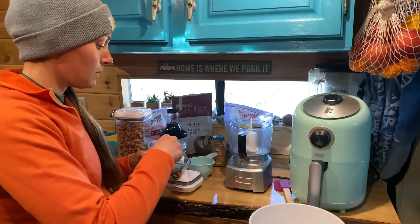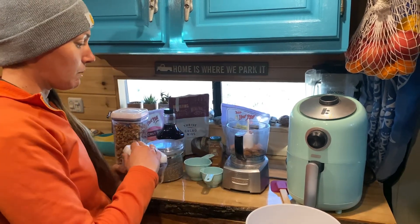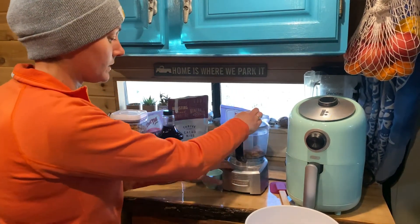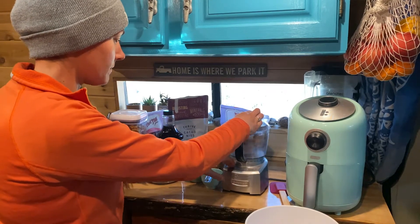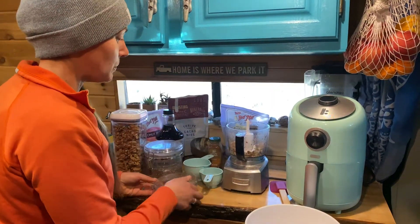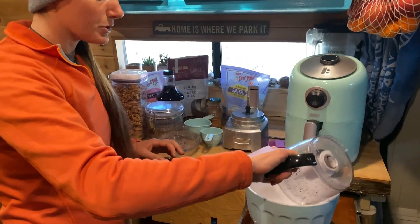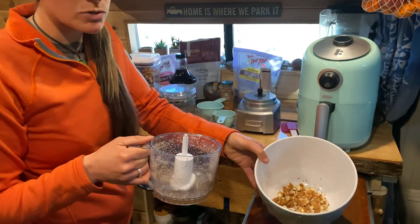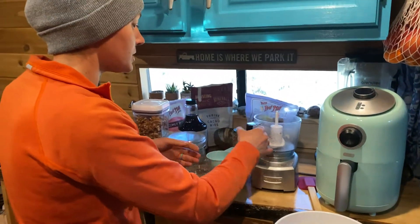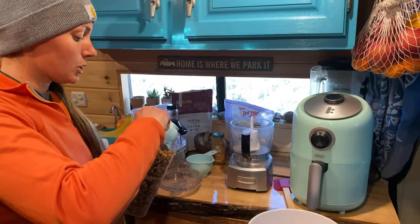We're gonna use a half a cup of almonds and just pulse them quickly so they're not big pieces. We dump those into our bowl, and you can see it broke up the almonds nicely. Then we're also going to pulse up our walnuts — a half a cup of walnuts.